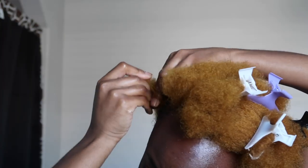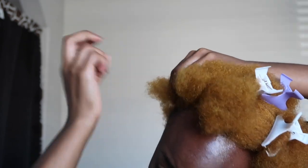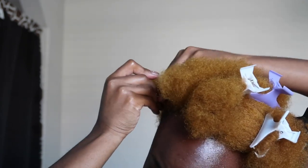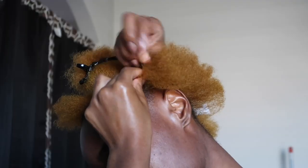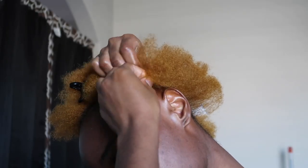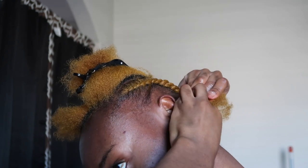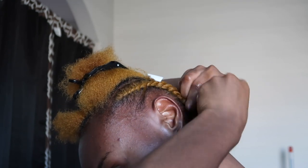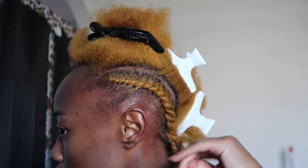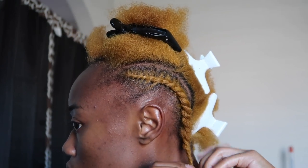Today I wanted to do six straight back braids. Yes, I got a big forehead, and I know I got a big forehead — and I love my big forehead. Styles don't intimidate me as long as I feel like I look cute in it, I'm good. So I'm just going to section my hair. I had my mirror and I just sectioned it — it was a very tedious and long process, not going to lie. Once I got the sections at least a little bit decent, I then twisted each section up.